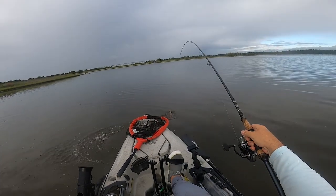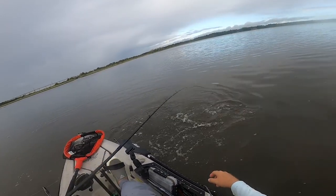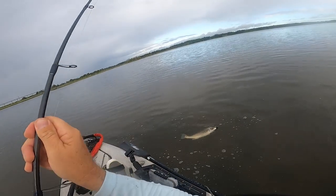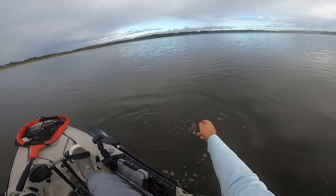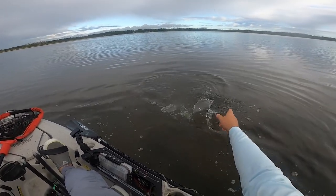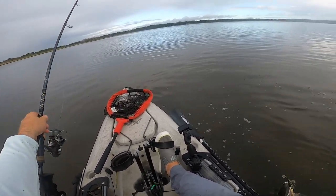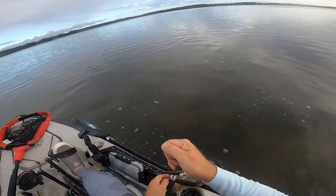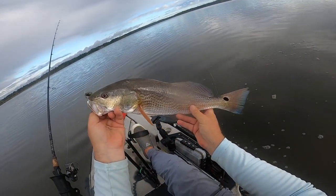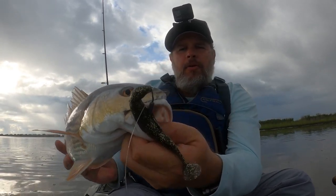These fish are just all chasing these shrimp that are flushed out in here — it's pretty crazy. I'd love to throw a top water in here if I had the chance, if I wasn't doing this experiment. What's happening is when these redfish are chasing the shrimp up to the surface, the shrimp are kind of skating along the surface, and these birds are coming down. So you've got the redfish chasing the shrimp from the bottom and the birds chasing them from the top. Nice little male — he's croaking. Got that one on the Gold Digger!